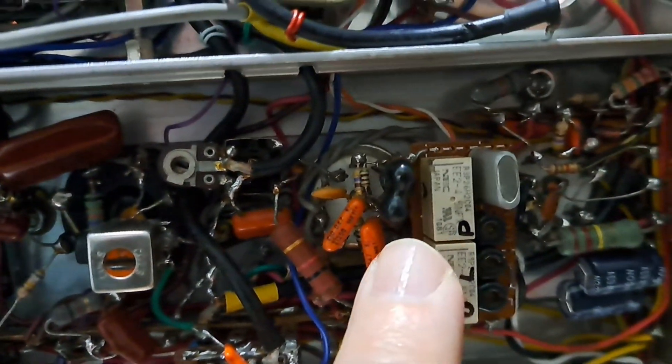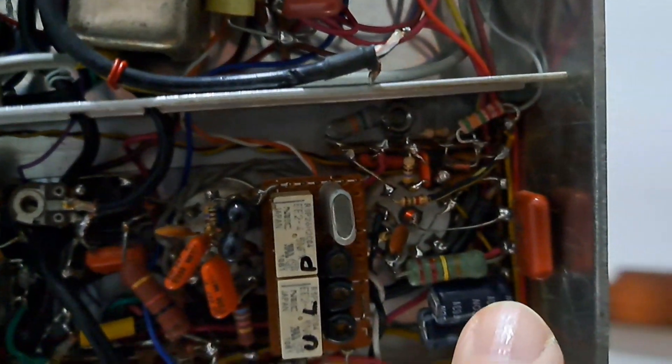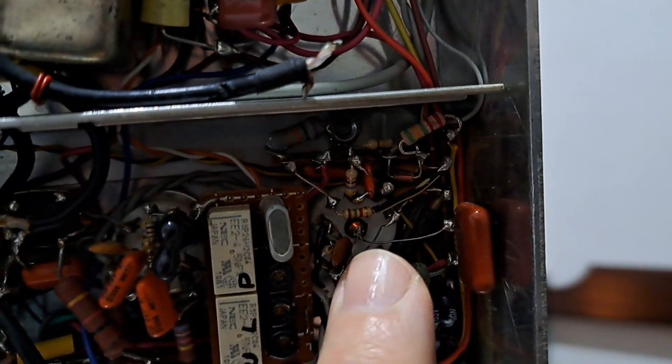Here the BFO section. Here the AGC section.